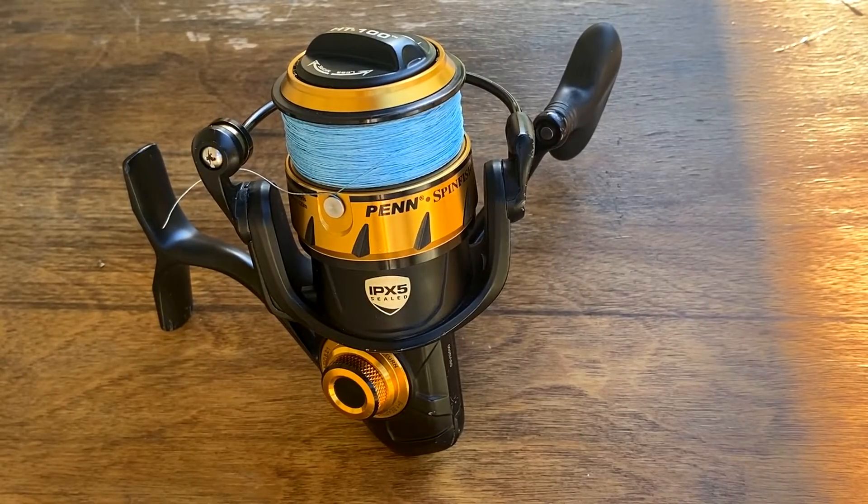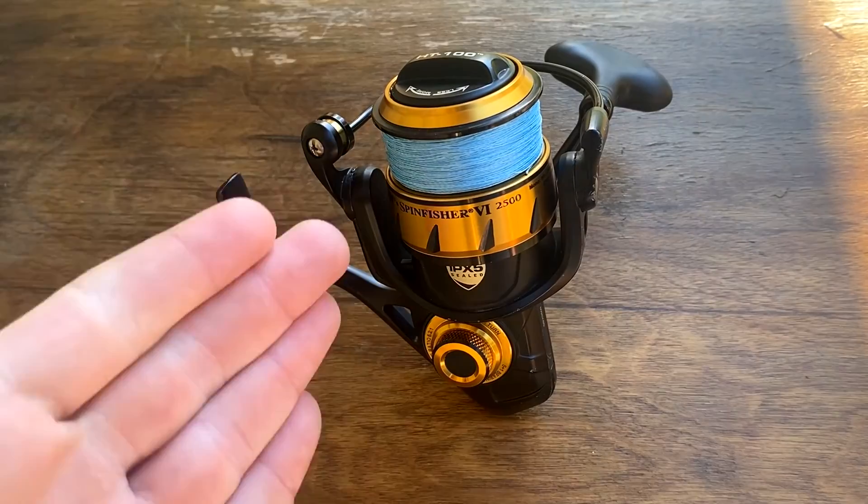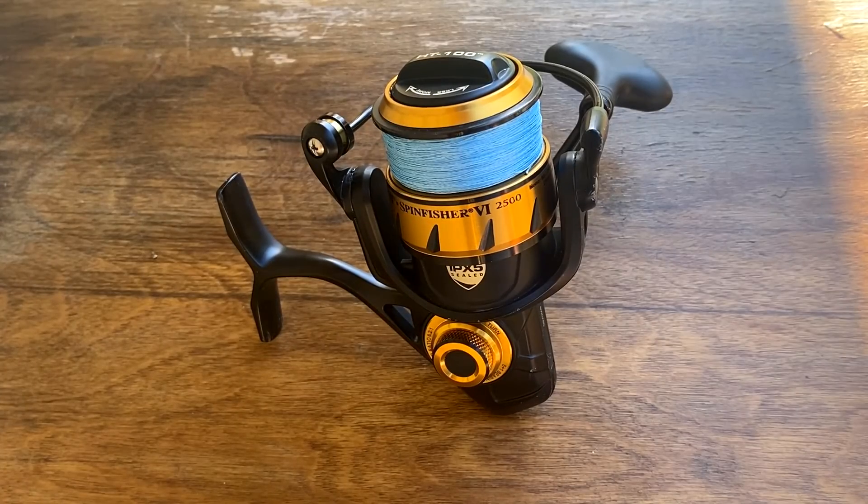It just so happens that you can get all three of these reels at their new tackle shop that they're going to be opening in 2023. You can either buy it online or go in person. That's going to wrap it up for today's video — if you enjoyed it, make sure to hit that subscribe button. We'll see you on the next one.